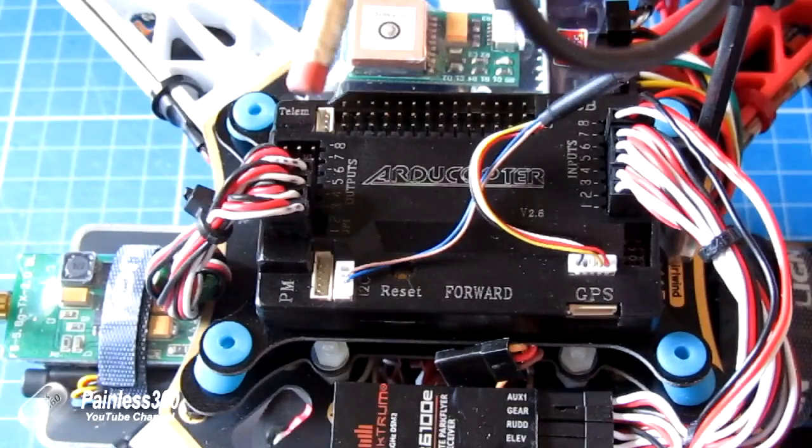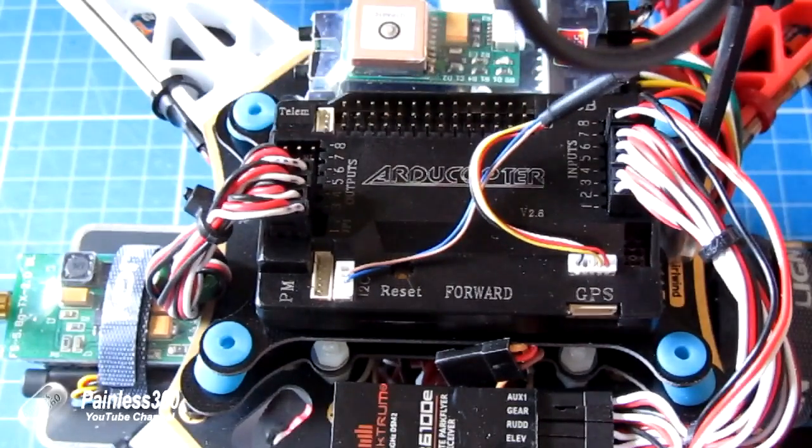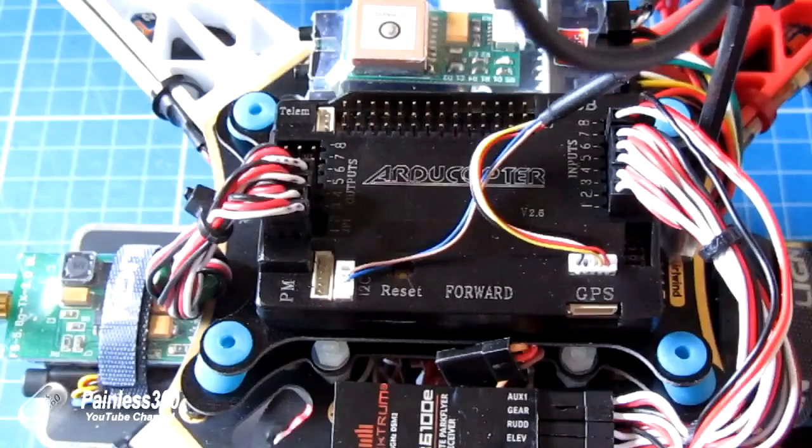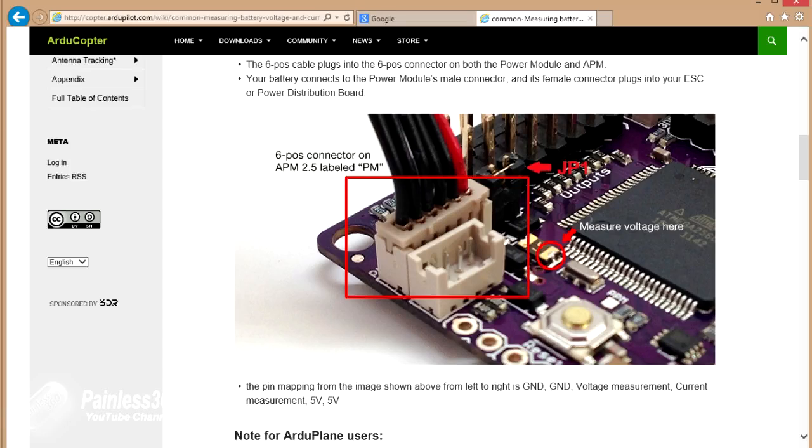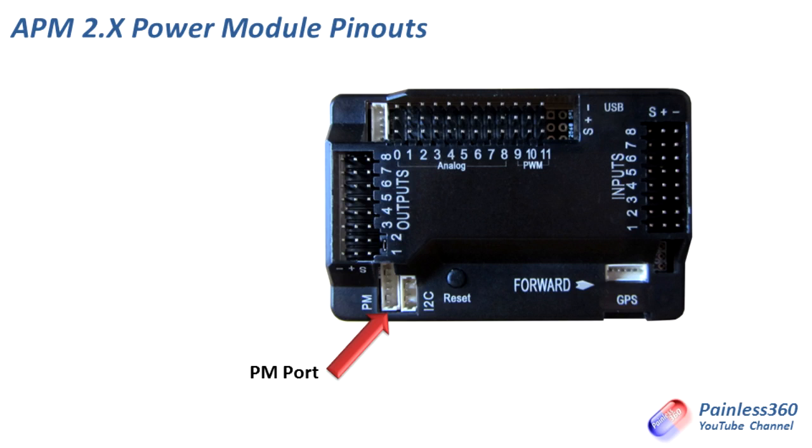It's going to be useful to put the information up in a nice graphical form to illustrate the point. It's important to mention that the APM 2.5, 2.6 and 2.7 information wasn't as easy to find as that for the APM Mini 3.1. First of all we'll look at the APM 2.5, 2.6 or 2.7.